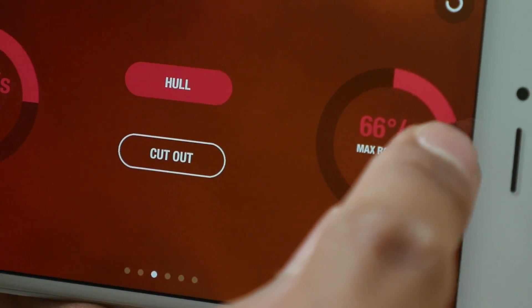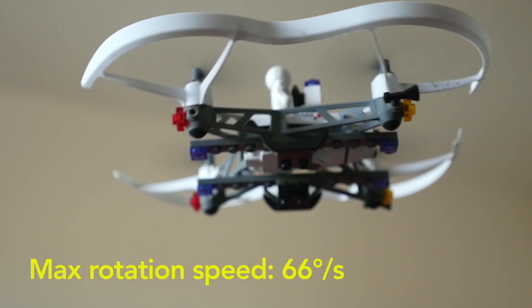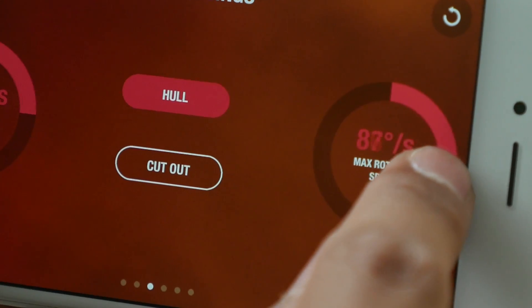In the settings menu of the Free Flight 3 app, you can change the maximum rotation speed.